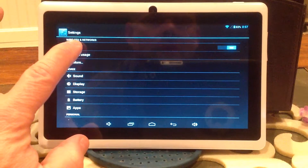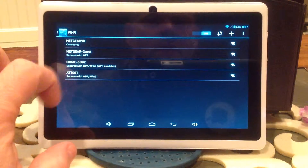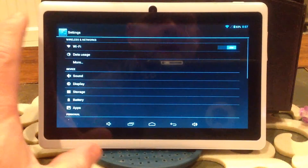When you get it to your house, you'll go to the WiFi and click that. And then you disconnect it from my WiFi and connect it to your WiFi at your house — whatever passcode — and you should be good. I'll disconnect mine when we get there.